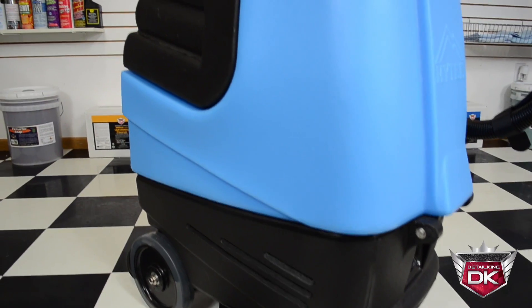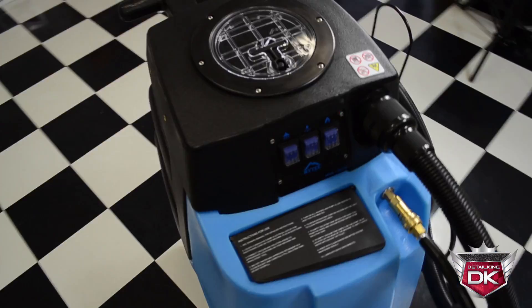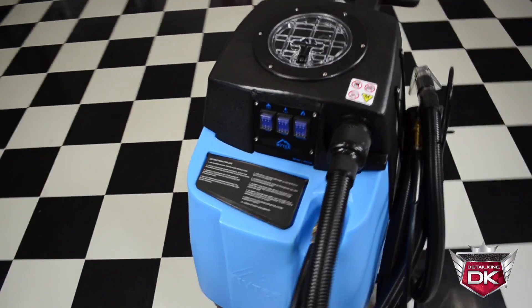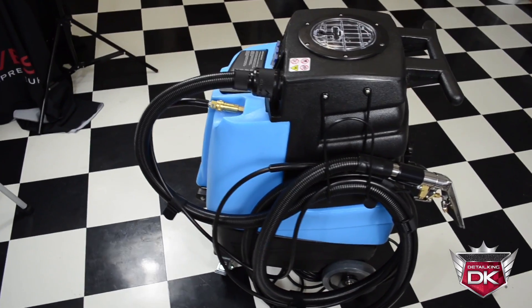This unit features a powerful three-stage vacuum motor with an output of 130 inches of water lift, a 1200-watt inline heating system capable of heating the water to 210 degrees, as well as a 120 psi pump.